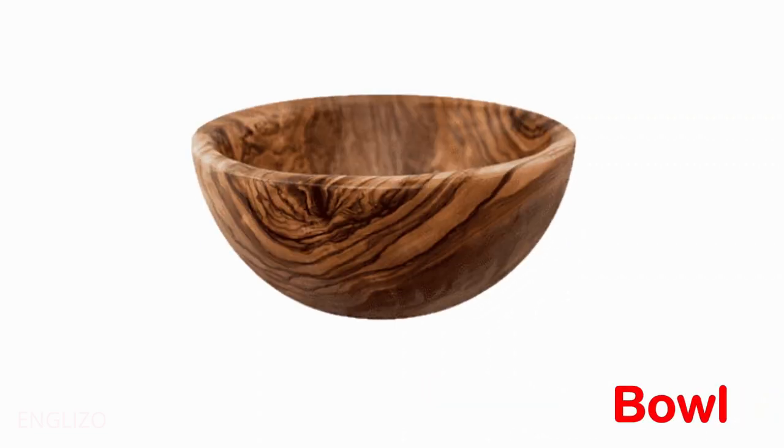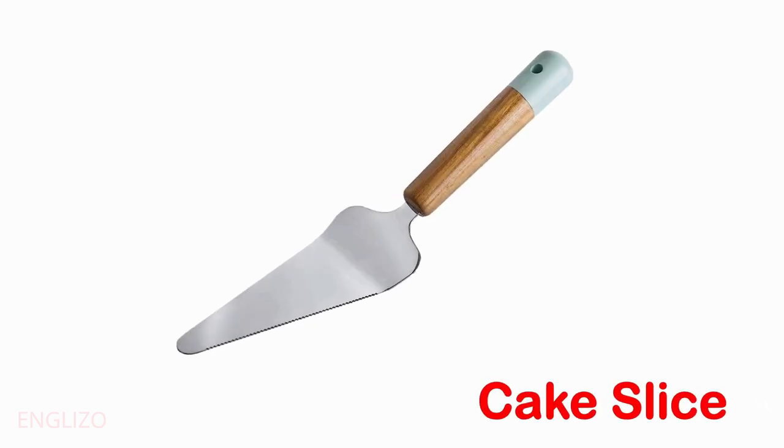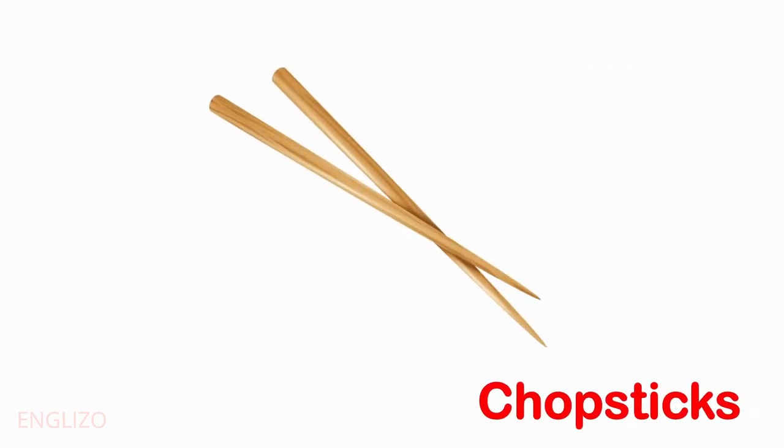Bottle. Butter knife. Cake slice. Chopsticks.